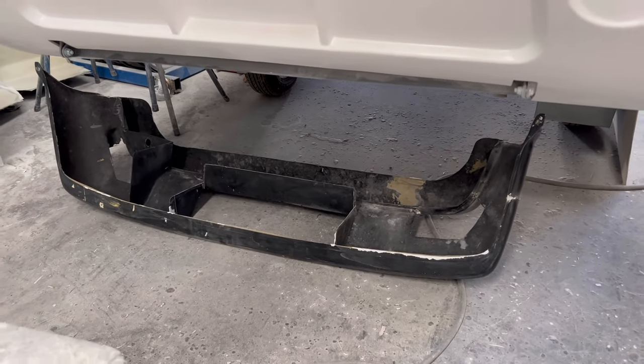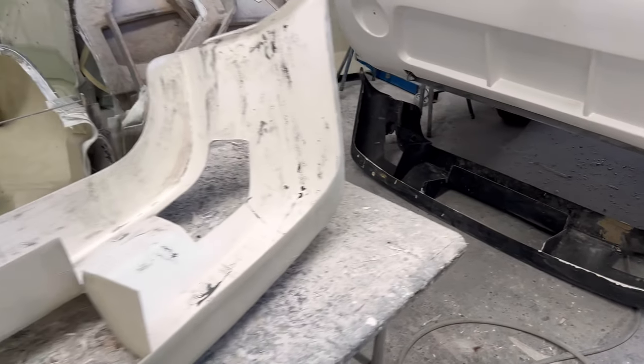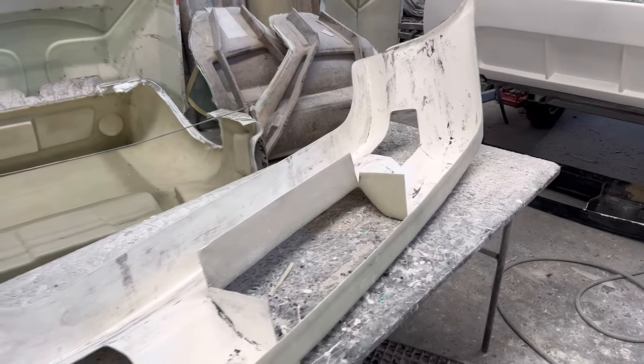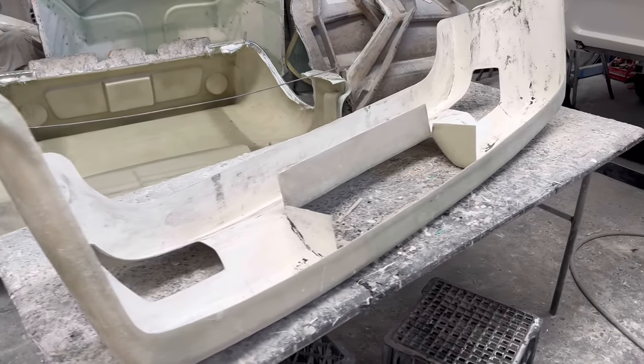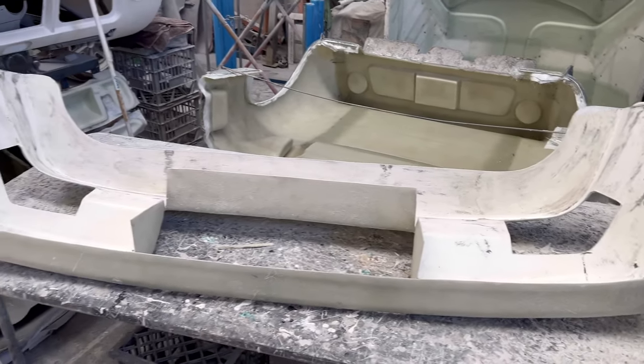There's our old bumper — it used to be two pieces, it's had a few extensions over its life. Kapowke Kit Cars have made a mould off our original bumper so they can punch out one that's only one piece. It might save a bit of weight if we're lucky.